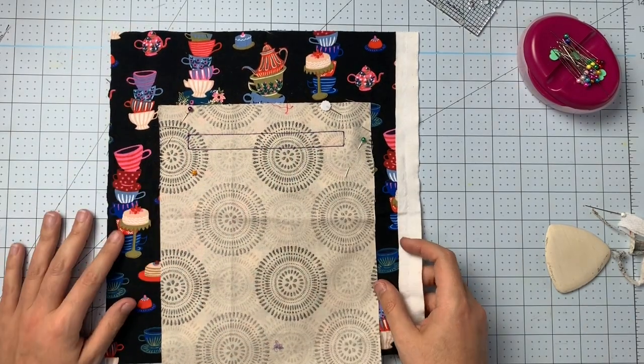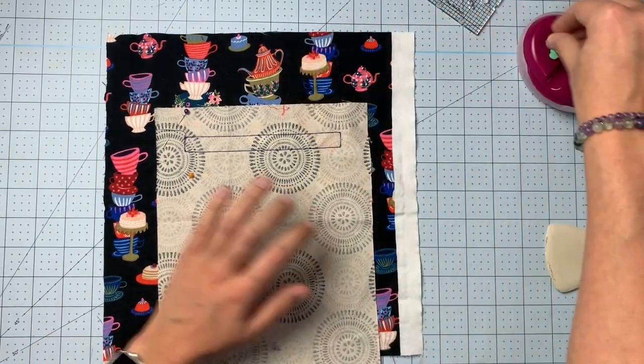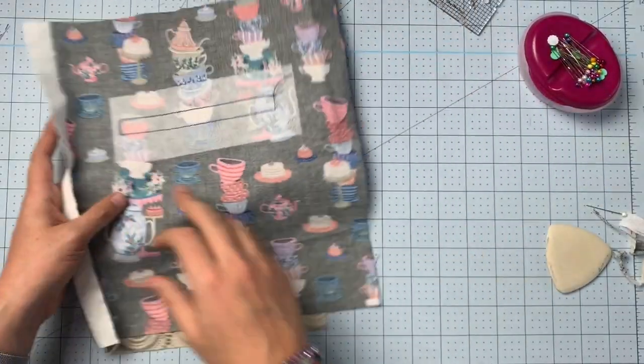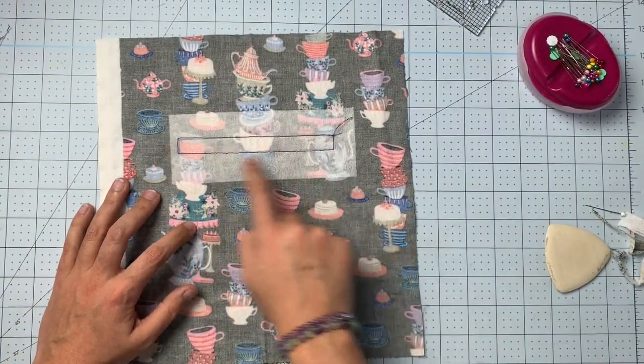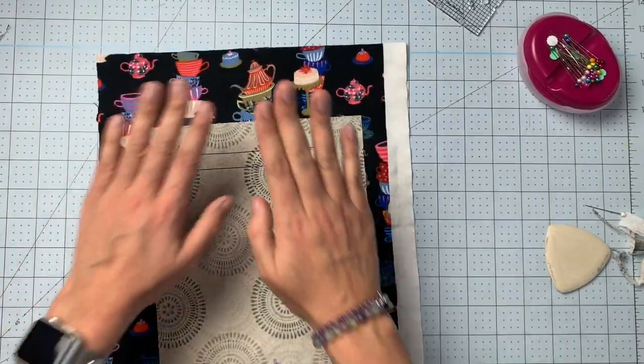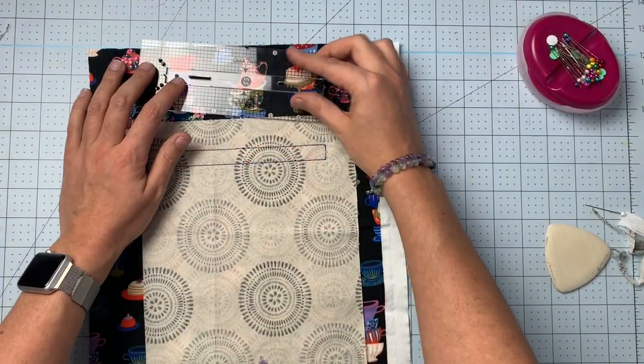We've got our box here, and to really test how accurately I did everything, we can flip this over and see that it pretty much lines up exactly with the box under the interfacing — I did a decent job there. Your Quick Pocket Template also comes with this little piece that goes in the middle of the template.